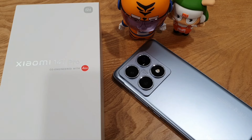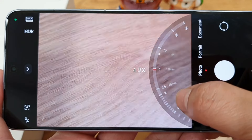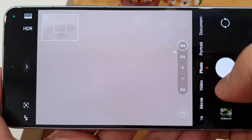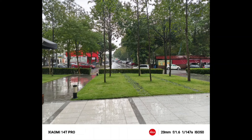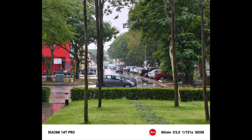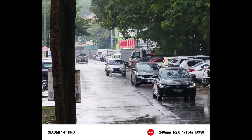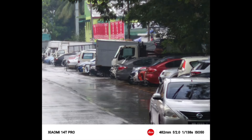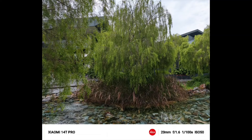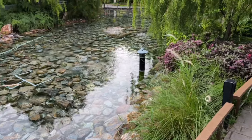This year Xiaomi also worked hand in hand with Leica to bring great optic performance. Camera-wise, it has a 50MP main camera, a 50MP telephoto lens, and a 12MP ultra-wide lens. The camera can zoom up to 30x, compared to last year's 20x zoom on the 13T Pro.